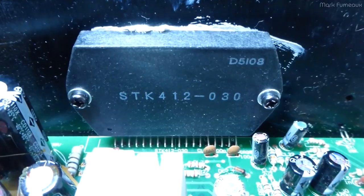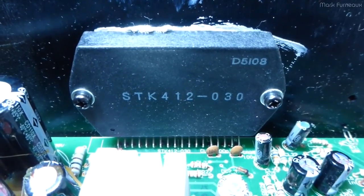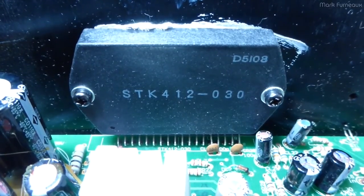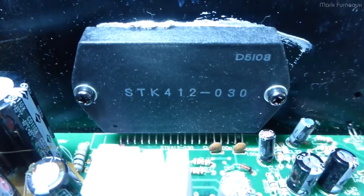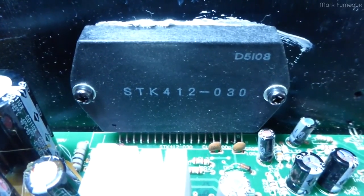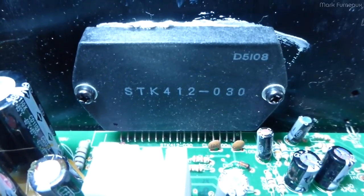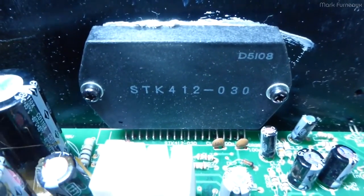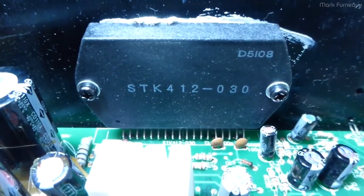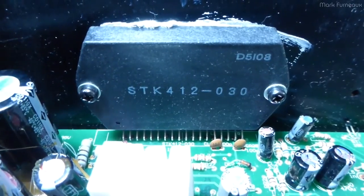Howdy folks. What you're looking at here is a hybrid power audio amplifier module. This is a power amplifier in a block and these are very common because they're relatively cheap and very effective. You just supply some support circuitry to them and you've got a power amplifier.